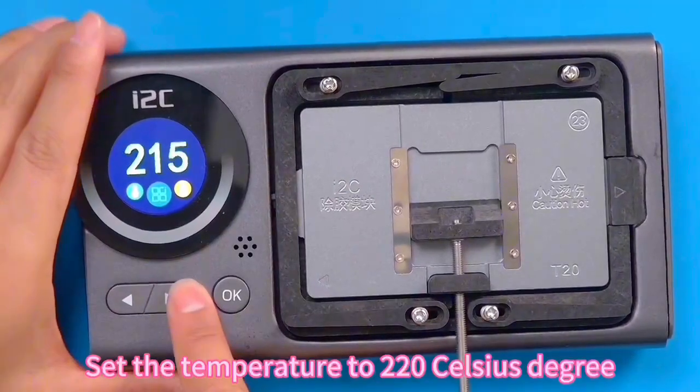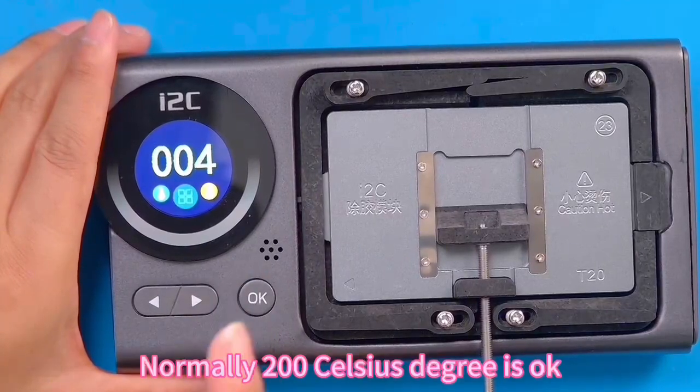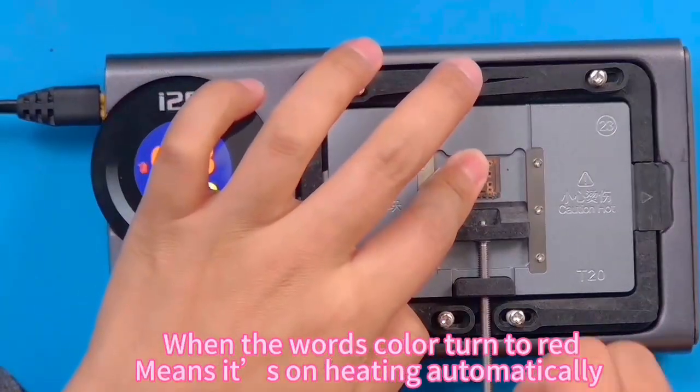Set the temperature to 220 Celsius degrees. Normally 200 Celsius degrees is okay. When the indicator color turns red, it is heating automatically.